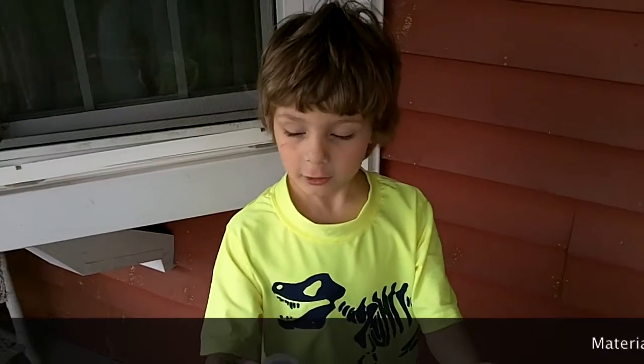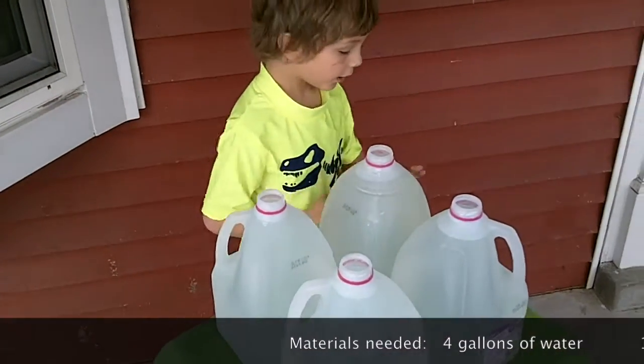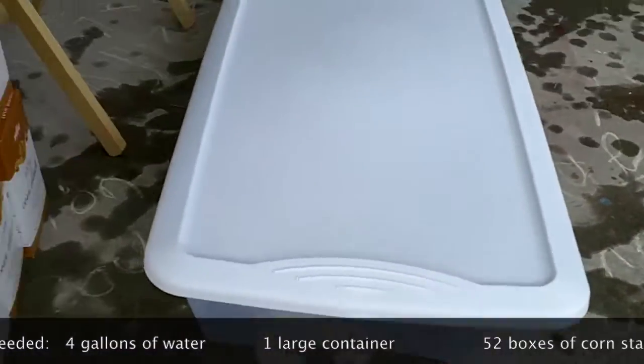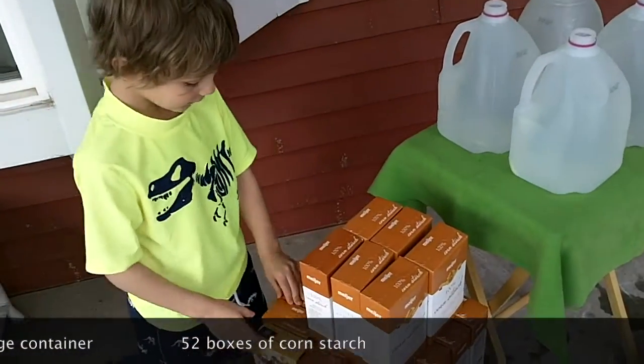For our experiment, we will need 4 gallons of water, a big box, and 52 boxes of cornstarch.